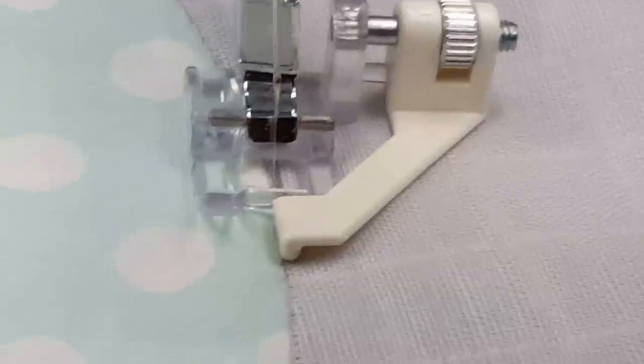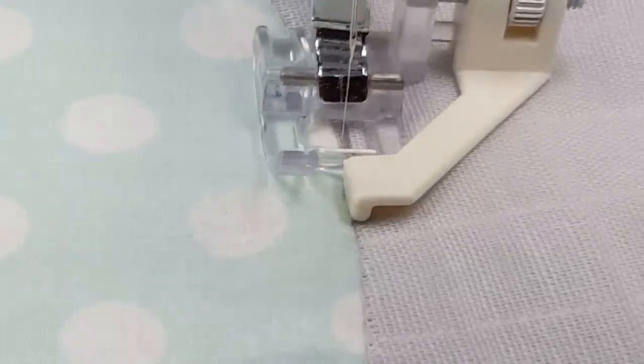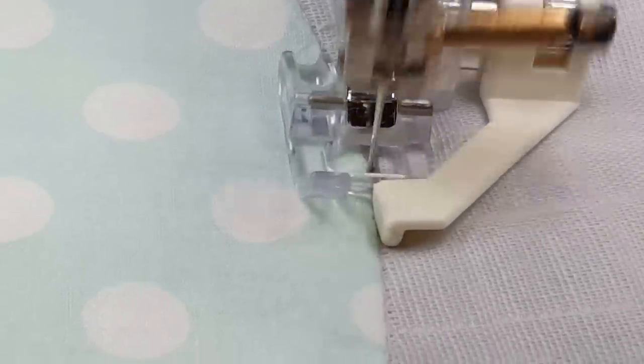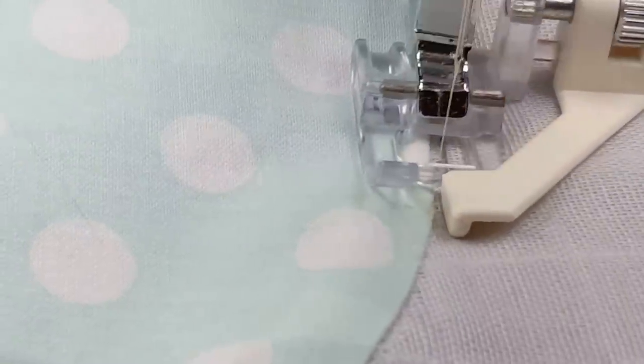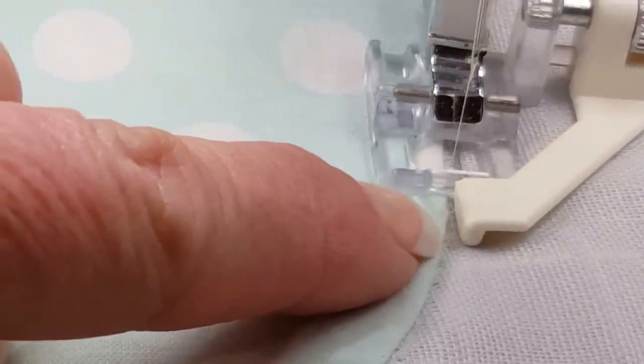Now I'm stitching in a ditch around a circle and you keep your eye focused right there and you just keep bringing the fabric back to the front of the foot. Never let there be a space between the front of the satin edge foot and the white part of the guide.